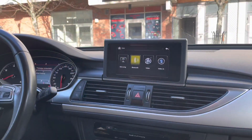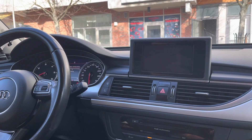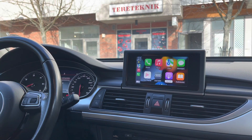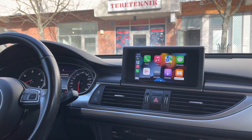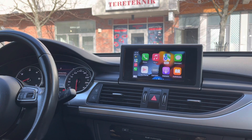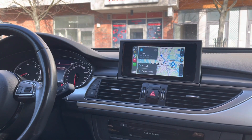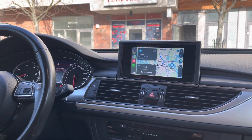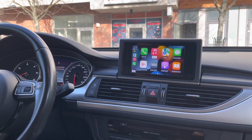Let me go to CarPlay right now. I have connected my iPhone to this interface. So this is the CarPlay. For example, I can switch to Maps. These are the Maps from my iPhone. You can use Siri as well and you can make a call.